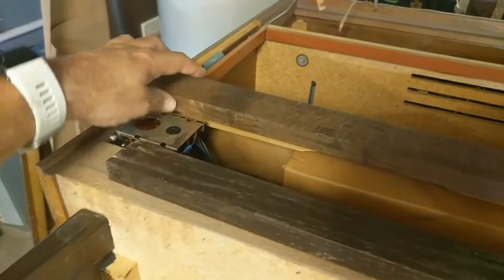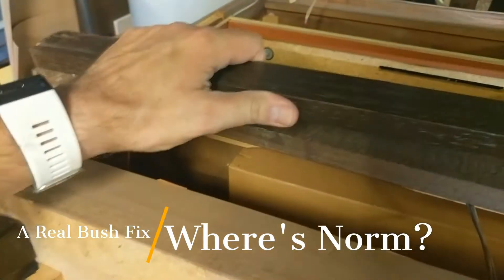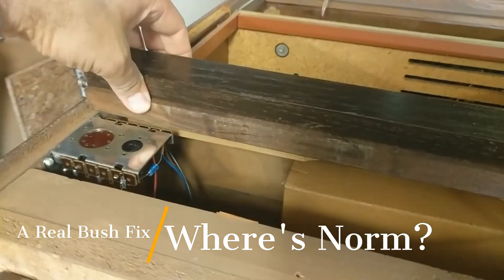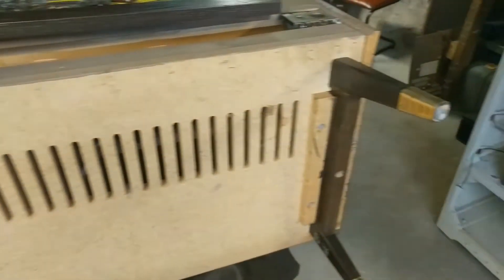Here you can see the original. It's a little bit thicker than my newfangled one, but just about a quarter of an inch difference there, you can see. So, working on that right now, and we've made a few acquisitions.